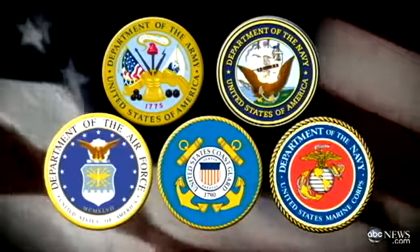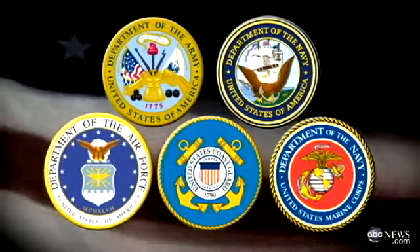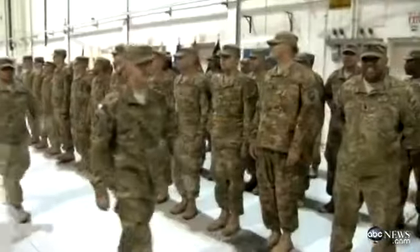We've got the five branches covered in terms of each one of the official seals. The main challenge was finding the right balance of respect and sincerity — this is a very honorable occasion, but it's also a party. We wanted a good balance of celebration and a very respectful occasion in terms of thanking the military.